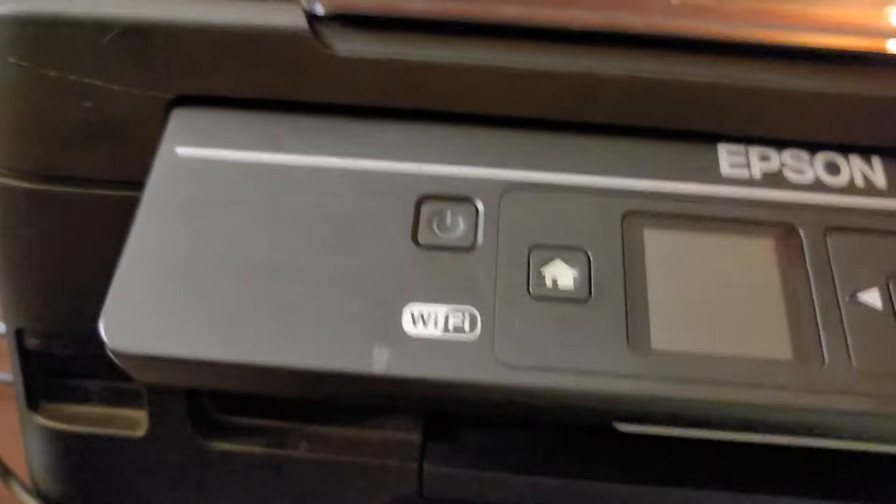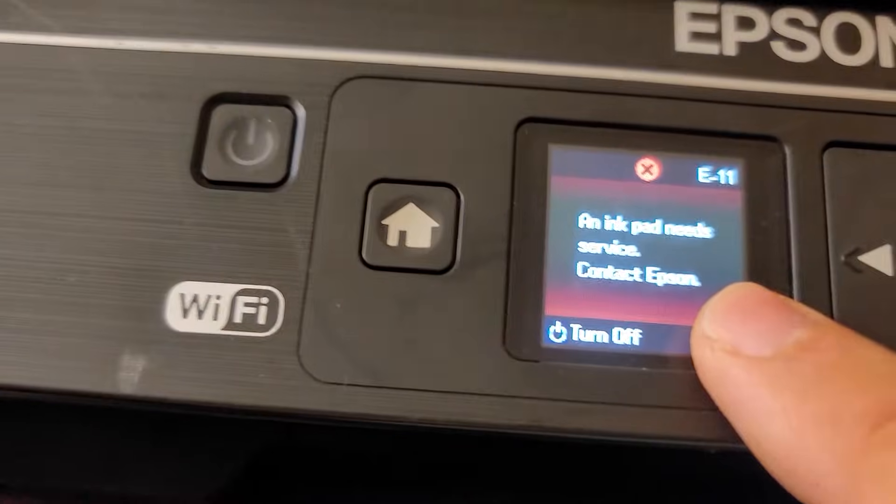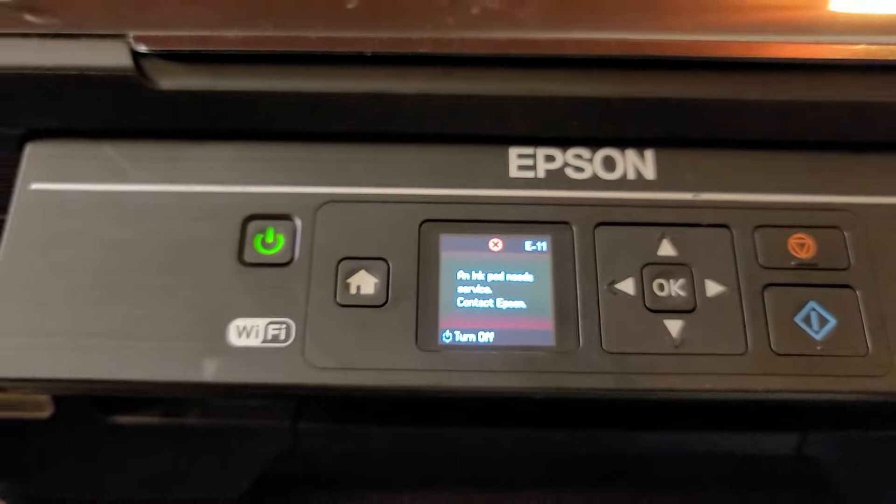But I'm gonna show you anyways. So you hit the power button. The ink pad needs service — contact Epson, and they'll tell you to throw it in the ocean.